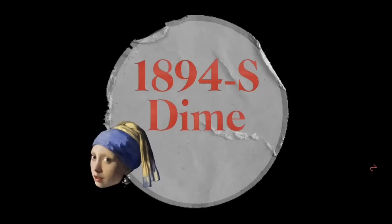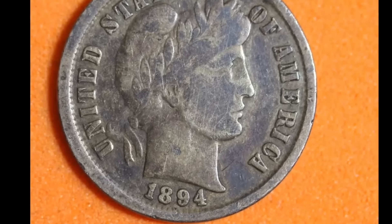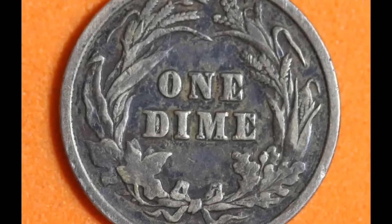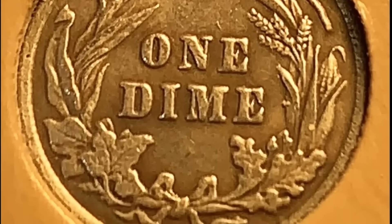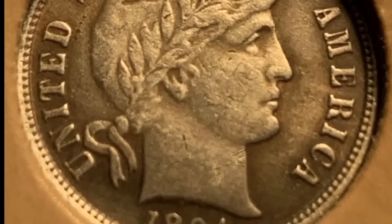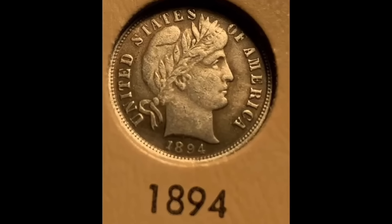1894-S Barber Dime: $1,997,500. One of the rarest U.S. coins in existence, according to PCGS CoinTrackers, the 1894-S Barber Dime has only nine known examples today. A proof copy of a coin they didn't end up minting that year, there were originally 24 struck. One sold for $1,997,500 in January of 2016. The dime features Lady Liberty in profile on the front and a wreath on the back with 'One Dime' stamped in the center.